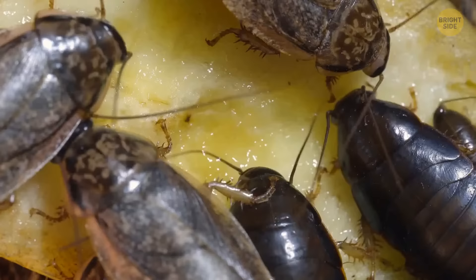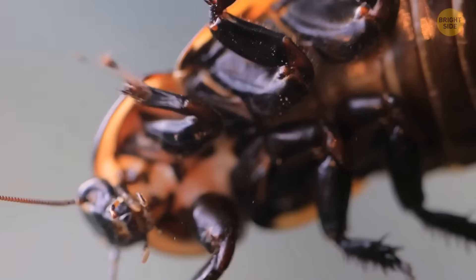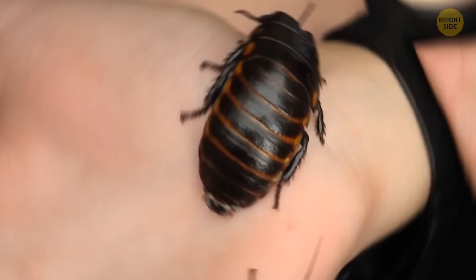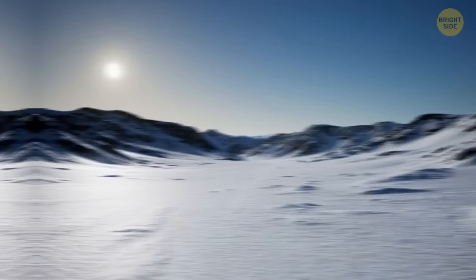Cockroaches get an 'Ew!' during any rendezvous with our species. Like flies, they've got their dirty little hands and feet all over your surfaces and possibly even food. Yes, they can bite people, though it's rare. And they're found on every continent except Antarctica.